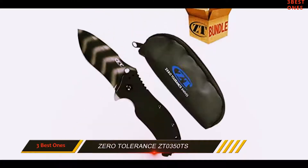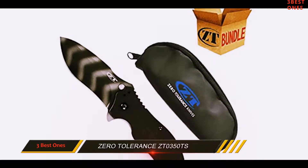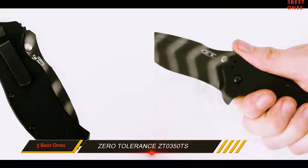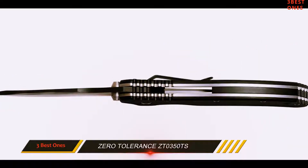The stainless steel is coated with Tungsten DLC, which makes it very difficult to corrode. The textured matte black G10 handle provides a solid grip and also offers more pressure for cutting. No matter how tactical the knife may be, its design makes it good looking and gives an additional preference.